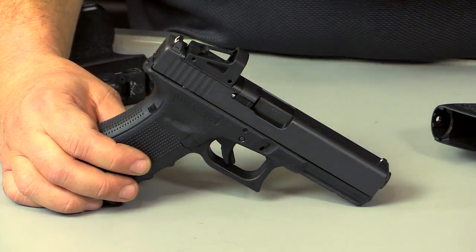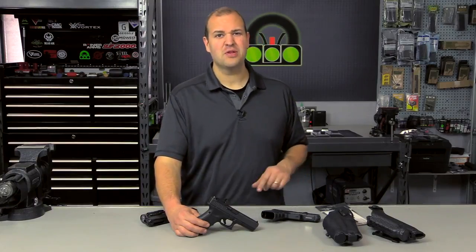We begin talking about red dots on pistols. Is it a fad? Is it the future? Or is it just a bunch of fiction?